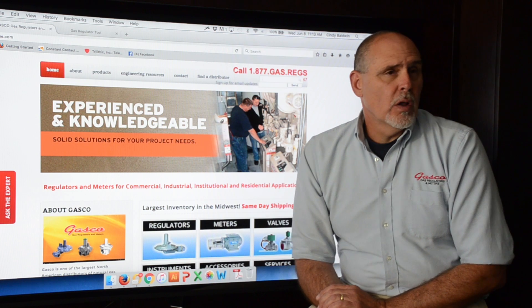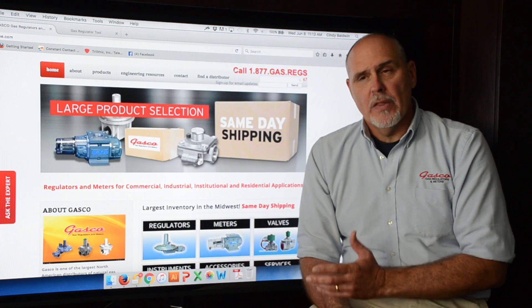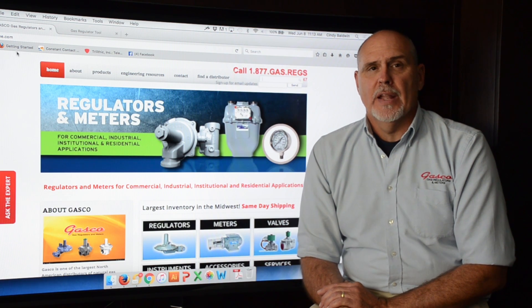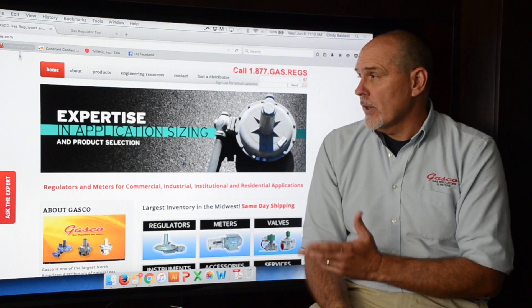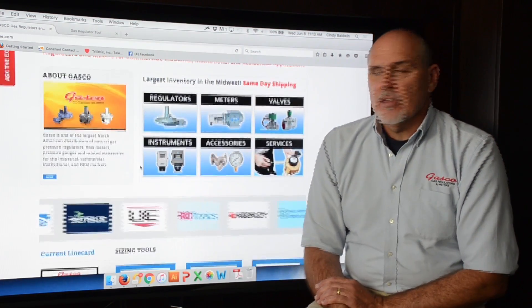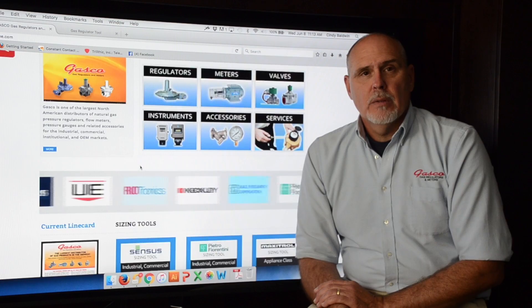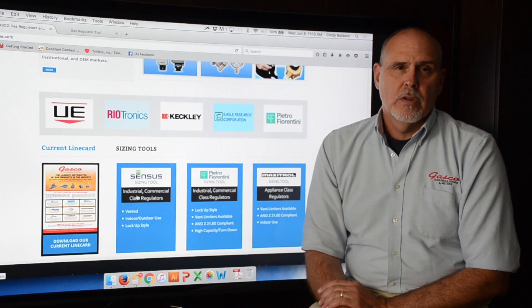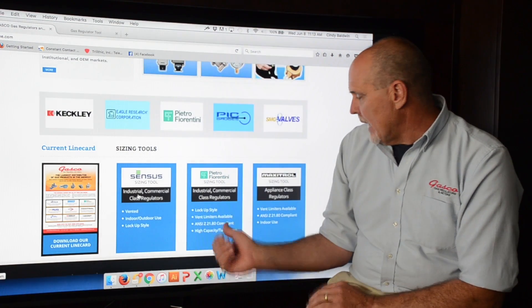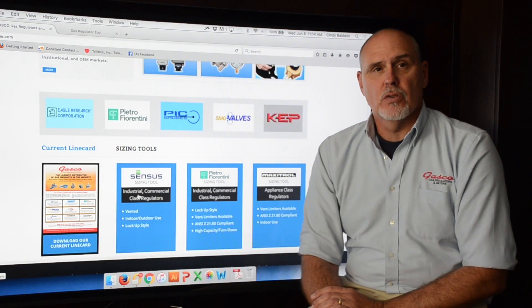After we've gathered all the information from our customer, we can then proceed to Gasco's website at GascoOnline.com. After getting onto our website you will find all of the data sheets and the installation, operation, and maintenance manuals, but we will be concentrating on the sizing tools. In the lower half of our website you will find the Sensus, the Pietro, and the Maxitrol sizing tools.